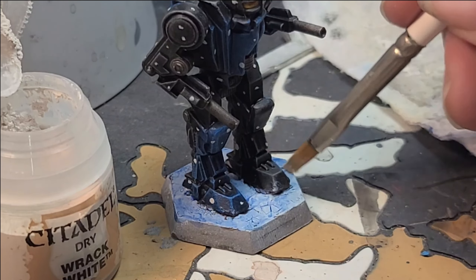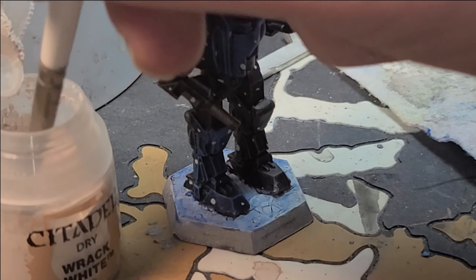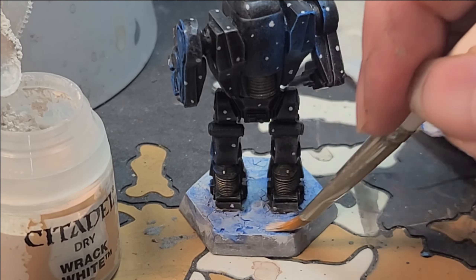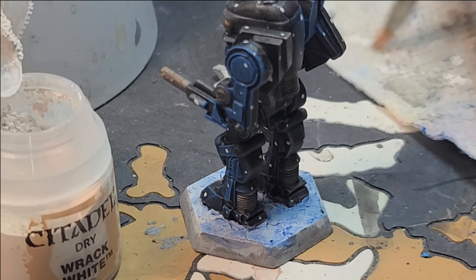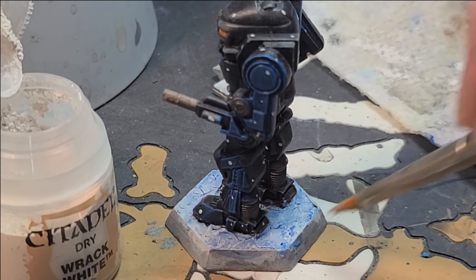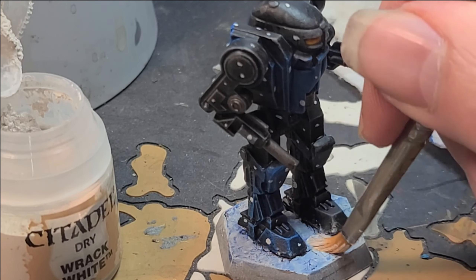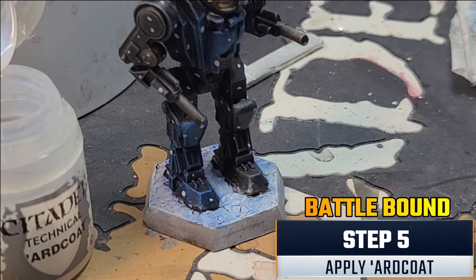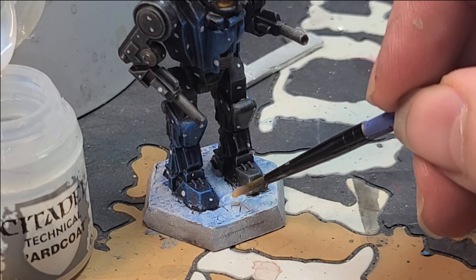Next, I'm going to use my slanted brush to apply a thin dusting of Rakarth White to the base, lightly dry brushing it on until it has just enough white highlight for my personal taste. This is going to smooth out the blue and give the illusion of snowfall over the ice, so when you apply the snow later all the colors will go together. Add a small amount of paint to the brush and wipe off most of it on a paper towel. Use your fingernail to test how much paint is coming off. When you're satisfied, go over the entire base — just don't overdo it. Once you feel like you're at a good spot, stop and move on.